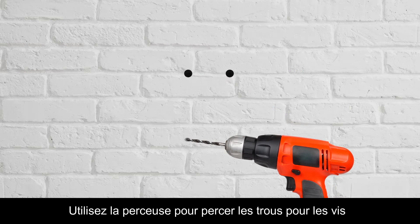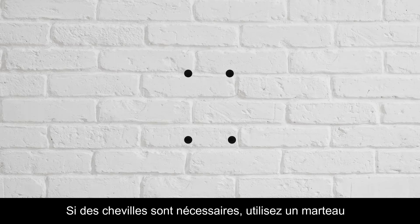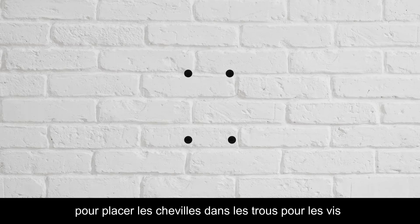Use the drill to drill the screw holes straight into the mounting surface. If wall anchors are necessary, use a hammer to place the anchors into the screw holes.